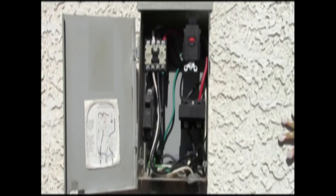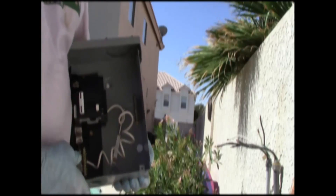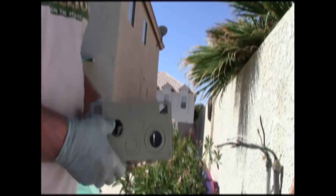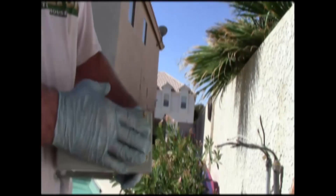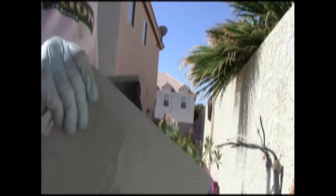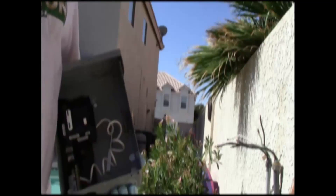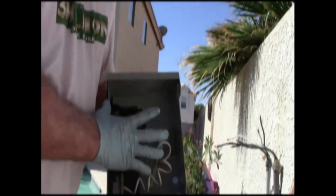This is the old disconnect. This is the new panel here and I've already prepped it. I've knocked out the knockout and I put in the weatherproof cover because this is also for a top feed. I always remove both the watertight cover plate and the dead front before I begin work because it's just so much easier to work on. This is a lot more user-friendly.